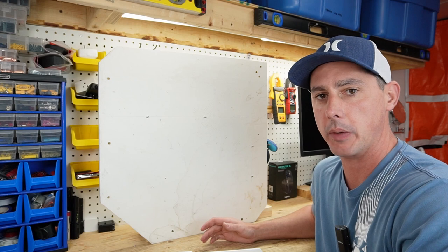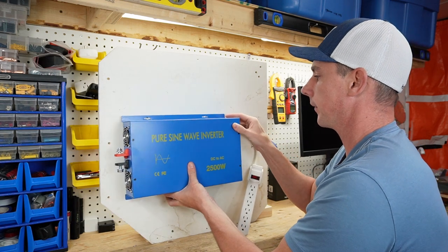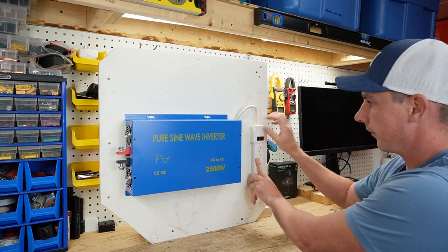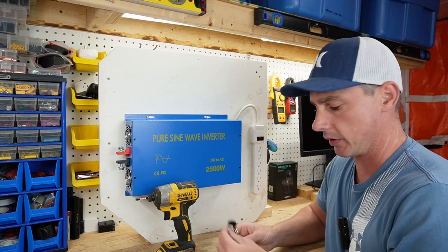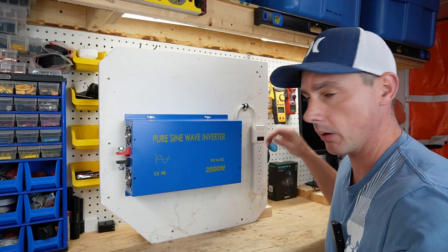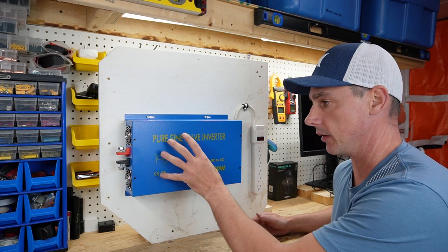Now let's mount that up on the board. For my mounting I just have this board set up temporarily — I put two screws on here in order to mount the inverter securely. Now the inverter is mounted and I have two more screws to mount the power bar. The only thing left to do is secure this wire so it can't be yanked out, and for that I'm just going to use this simple clamp, wrap it around, and there we go — the wire is safely secured to the board. Now we have our power bar hooked up. Let's hook up a battery and see if we can turn this on.